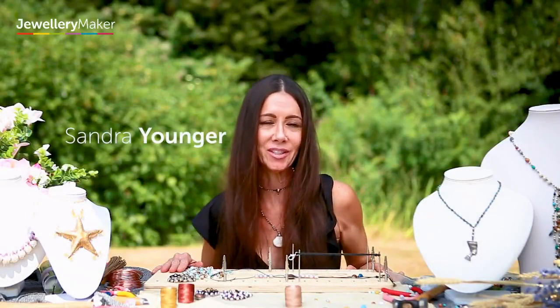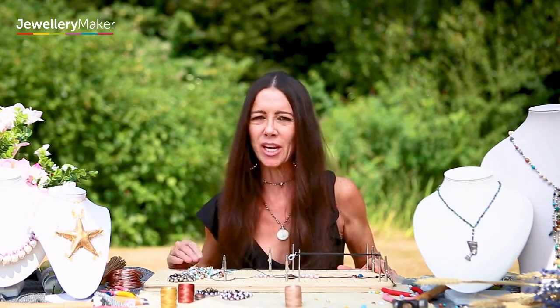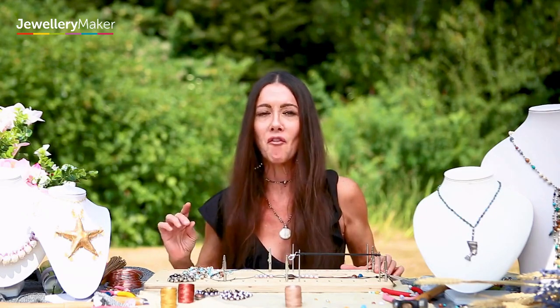Hi, I'm Sandra Younger from San Diego, California, and I am bringing you guys the Knotty Do-It-All — a multi-functional cord knotting tool. You can knot pearls, you can macramé, I teach you how to braid, you can make tassels, and everything that I teach you can do super fast.